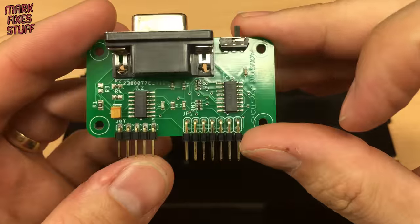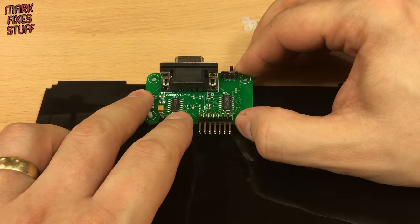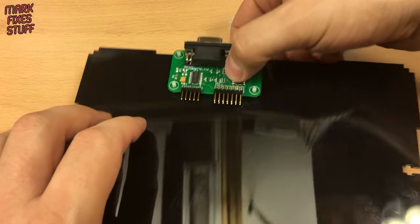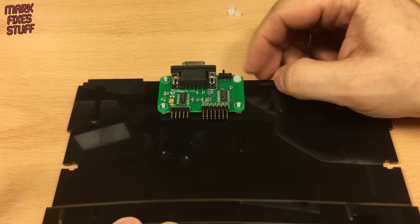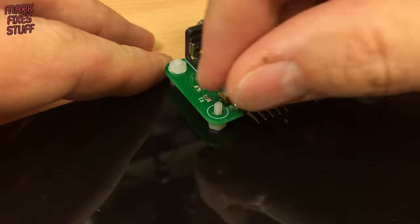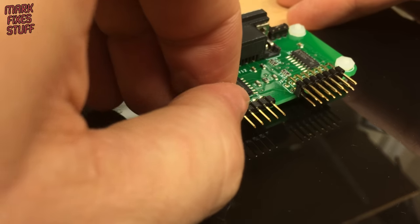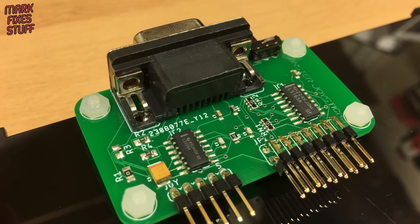Grab the board. You might have to tweak the nuts to get the four bolts into the holes at once. The port and the magic switch are at the right height. Pop the last four nylon nuts on to hold the board. The panel with the button hole goes on the right. I'll tell you what the switch does at the end of the video.